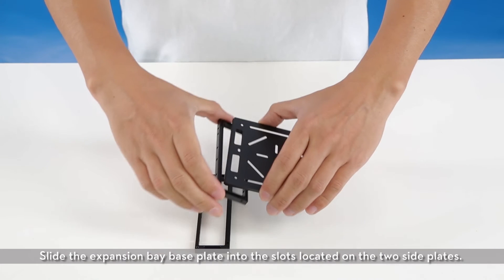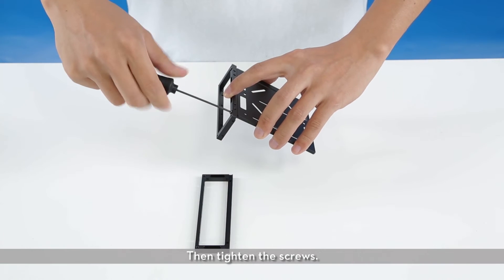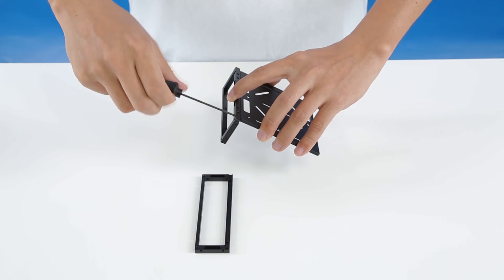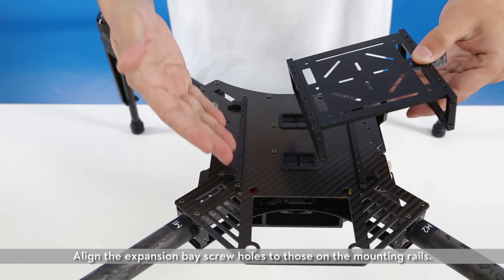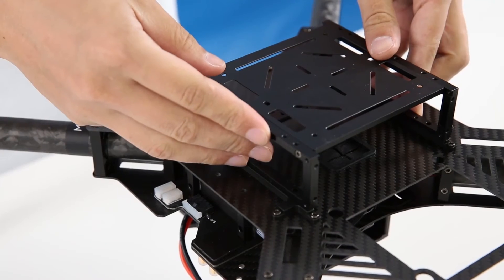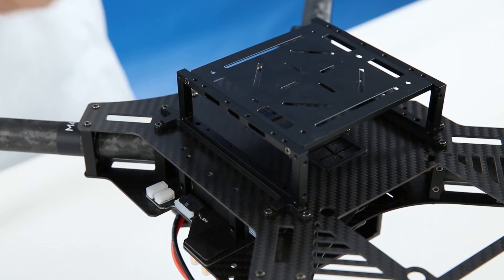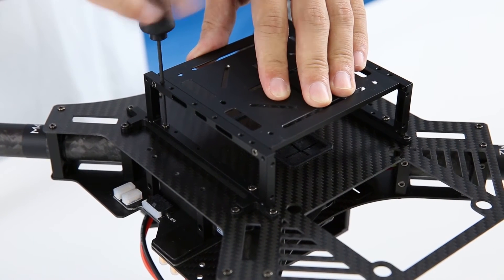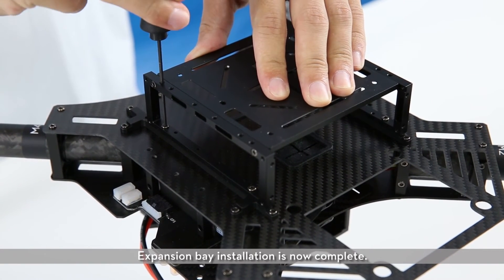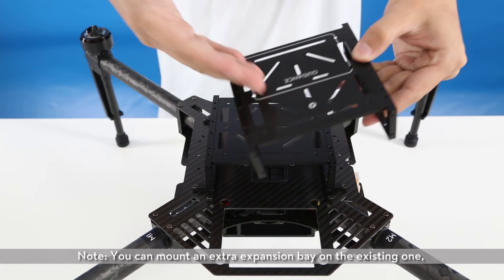Mounting the expansion bay. Slide the expansion bay base plate into the slots located on the two side plates, then tighten the screws. Align the expansion bay screw holes to those on the mounting rails, then tighten the screws. Expansion bay installation is now complete. Note: you can mount an extra expansion bay on the existing one.